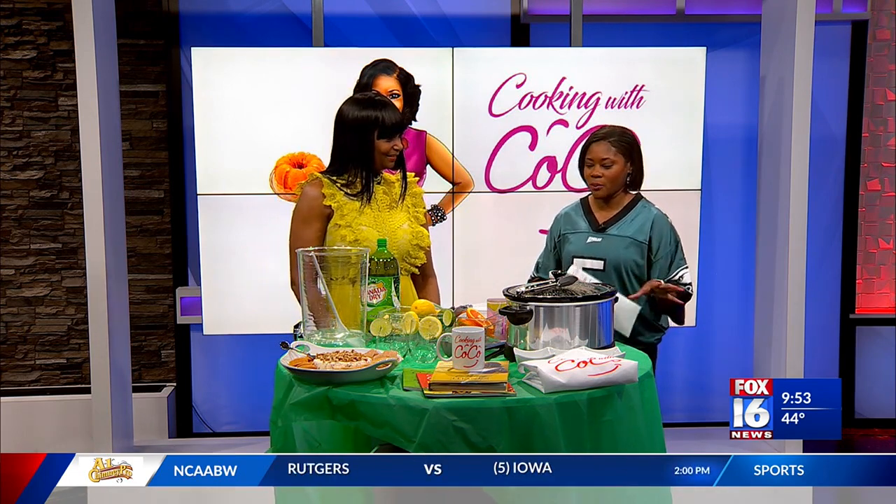Now, for those of you who have not quite worked out your Super Bowl party menu yet, it's definitely not too late. We have Sundra Akins here to give us some last-minute ideas on how you can pull it all together.